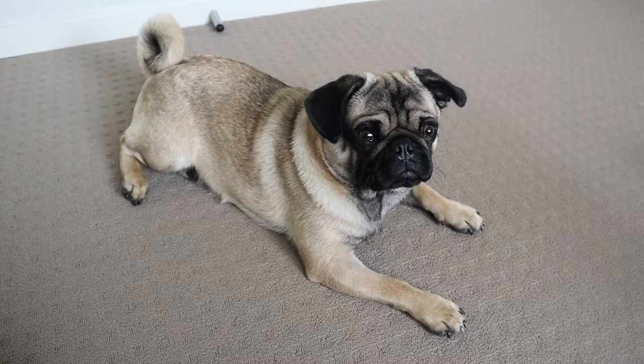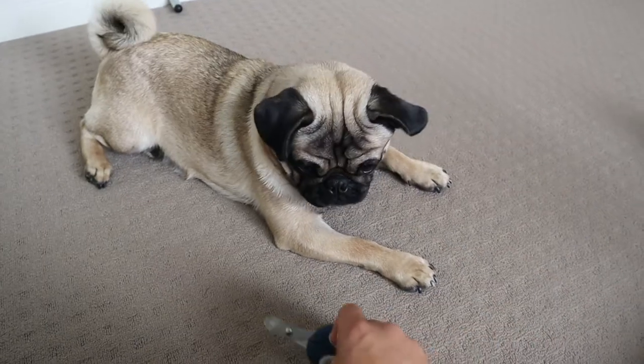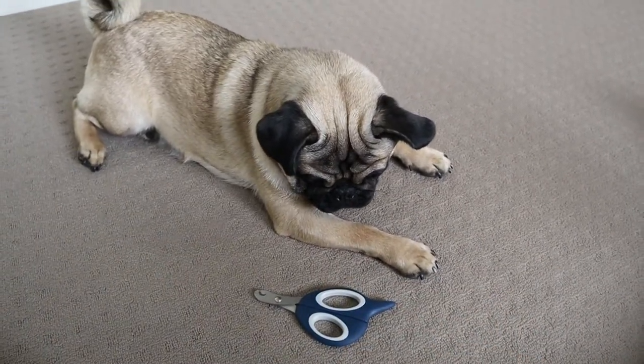Alright buddy, so which one do you want to use? The clippers? Or the grinder?